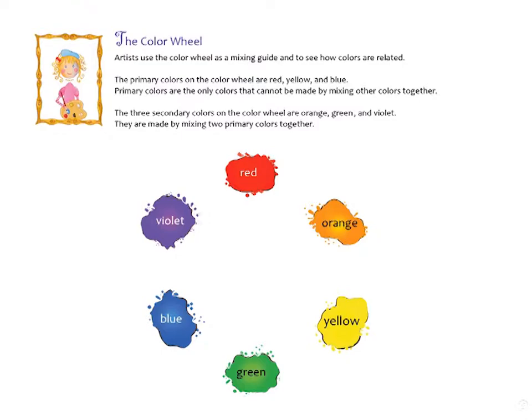The three secondary colors on the color wheel are orange, green, and violet. They are made by mixing two primary colors together.